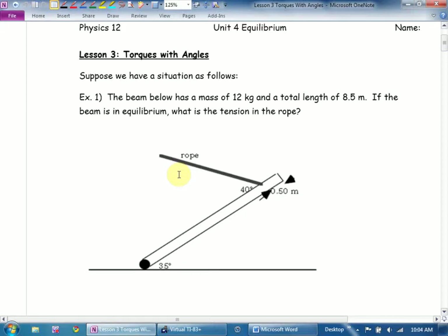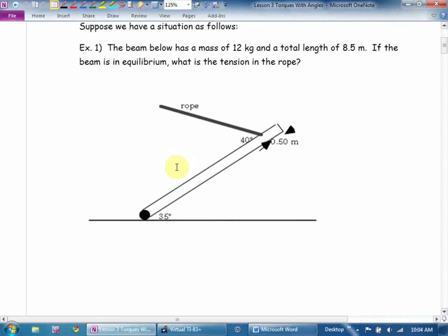Then I'm going to very carefully label the forces that are acting on the beam. What are the forces acting on this beam? Get the obvious ones. Gravity. Where am I going to put the mass of the beam? We talked last day about the concept of center of mass — so I'm going to put the mass of the beam right there at the center.